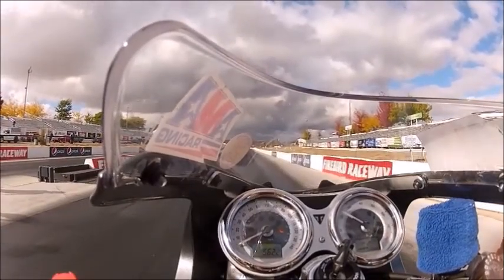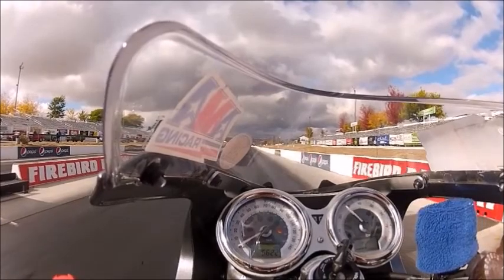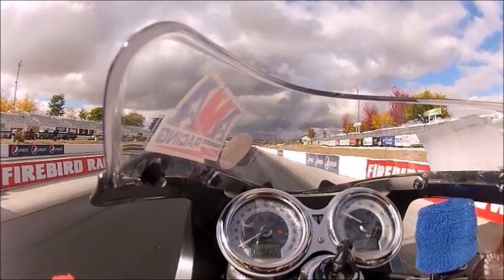I ended up launching at about 5600 RPMs, carrying that clutch a little bit longer than I needed to, which kind of hurt me in my 60-foot time.